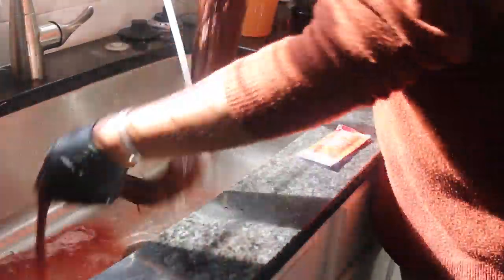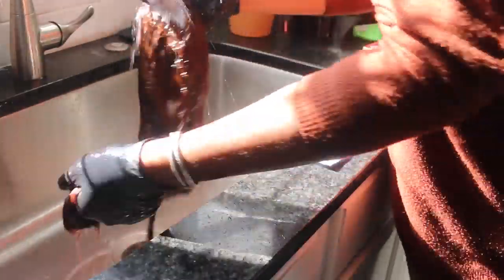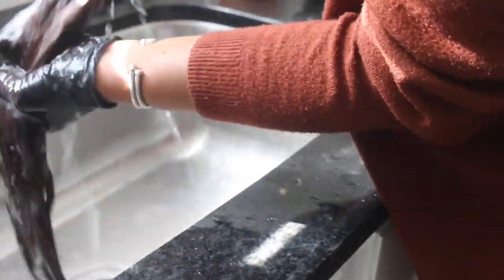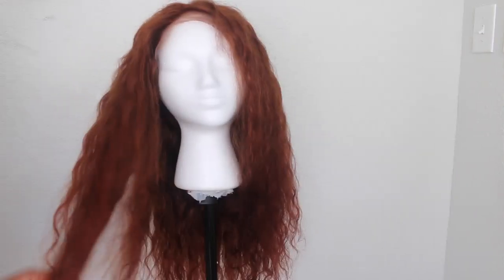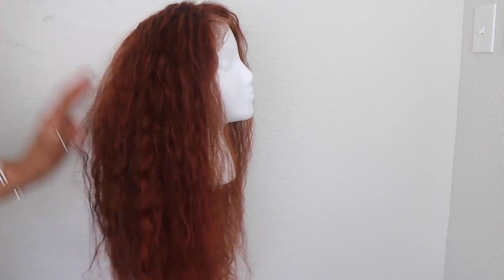I'm going to wash out the dye with some shampoo as well as adding in the conditioner that came in the packet with the Revlon dye. I'm going to leave it to sit for about 30 minutes and then come back and wash it out. After it's been fully washed out I'm going to lay it down to let it dry and then we can get to styling. This is basically what it's looking like — the colors are very vibrant, very rich, and I really love it.